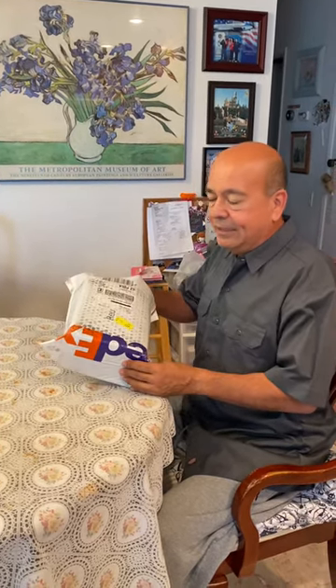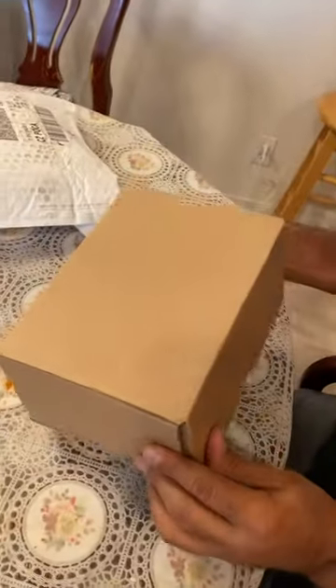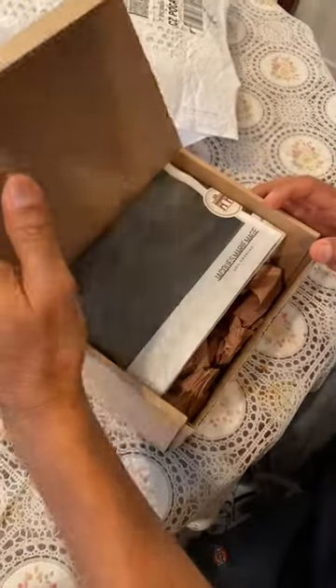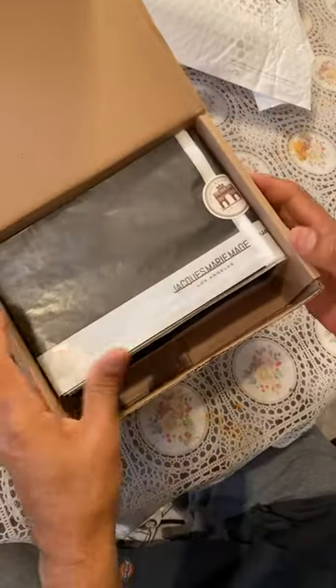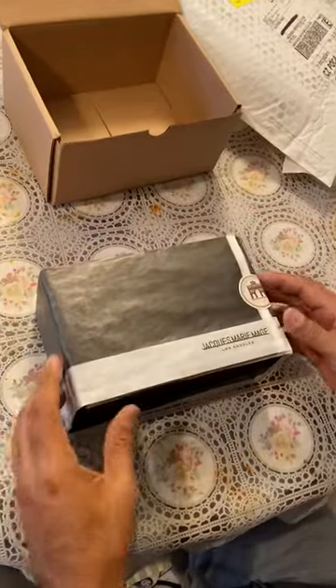We're here for the unboxing of my brand new Jax Marie Marge sunglasses that I just got via FedEx. I had to sign with the ID, and here it is. Here's the box it came in — a simple box. Opening it up, and wow, look at the packaging, wrapped in this very nice wrap.